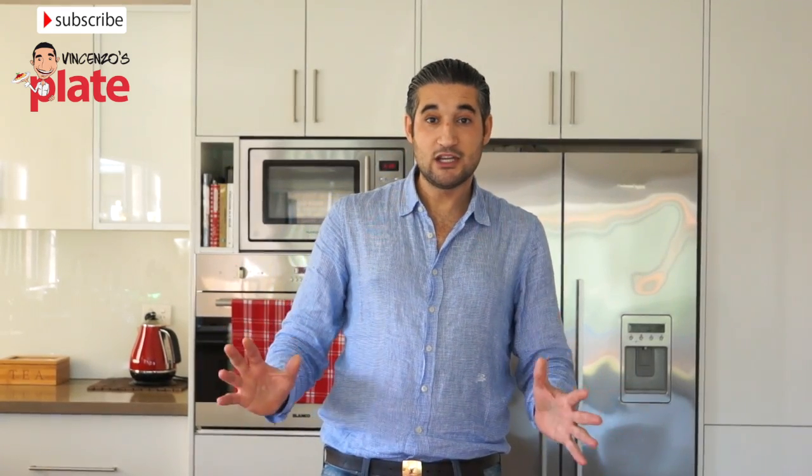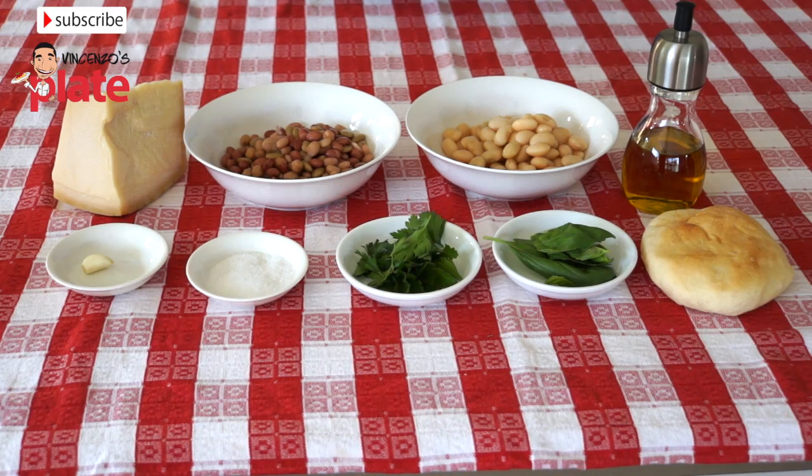So what we need for this dish is fresh parmesan — grana padano or parmigiano reggiano — a small piece of garlic, a can of whole mixed beans, salt, parsley, a can of butter beans, some basil, extra virgin olive oil, and a nice fresh focaccia bread.